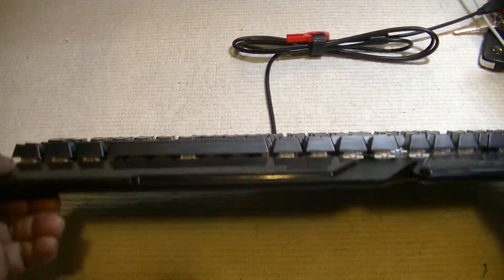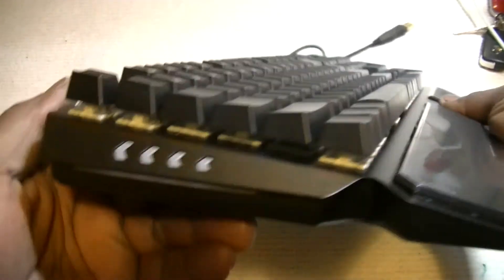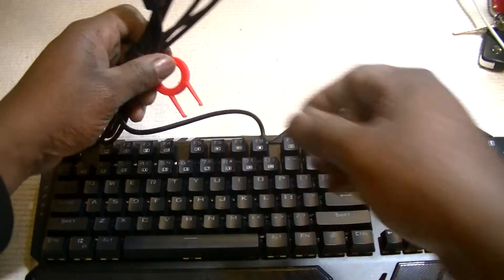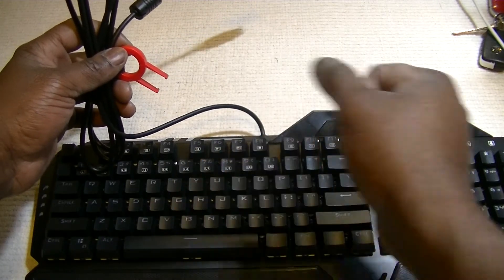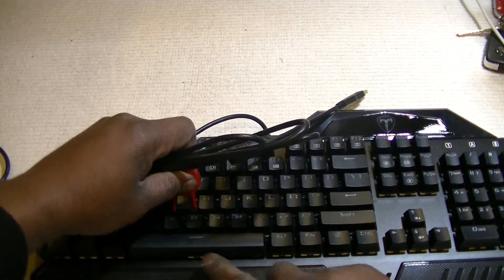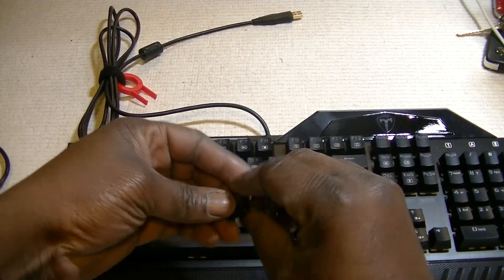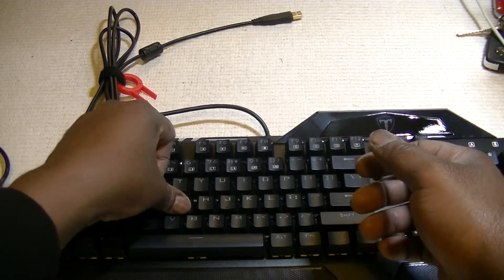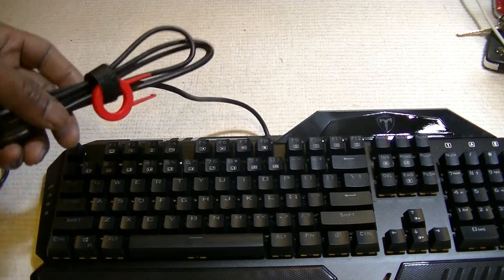If you look at it from the side, you can see that the keys are actually floating — it's got a floating keyboard design. This red tool is not just for show; you can use it to remove the keys in case something goes underneath, or if you want to change them. You just slide it in and pull. You can remove all the keys to clean it, blow-dry it, or swap them out, and when you're done just press them back.